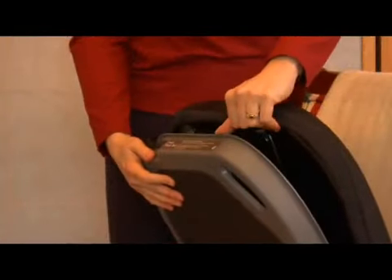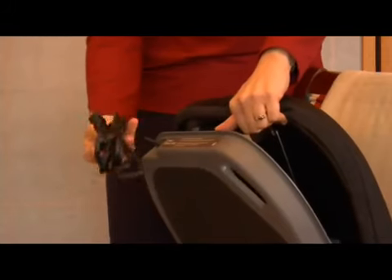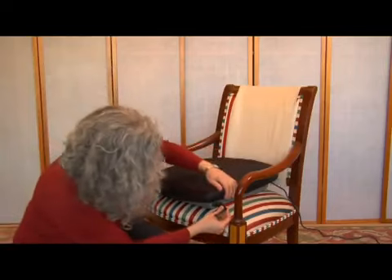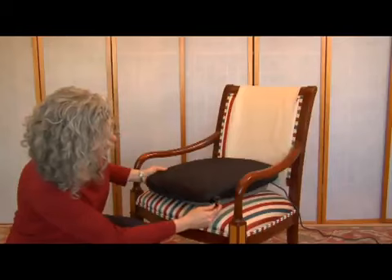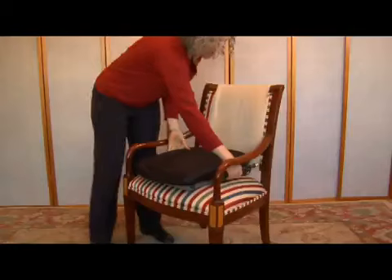Assembly is easy. You will find the power cord and user guide inside your new PowerSeat under the cushion. The PowerLever can be inserted on either the left or right side. To insert the lever, slide it into the plastic case like this — it will lock in place. To remove, pinch the lever and pull it out.